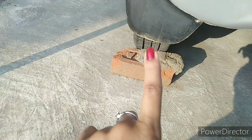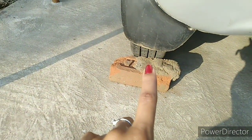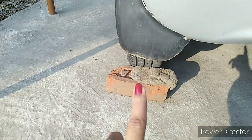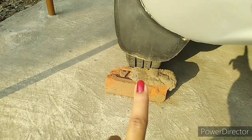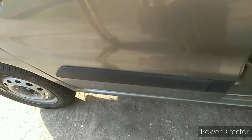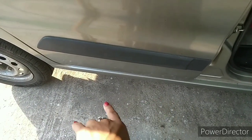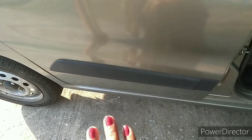Another thing you can do is use any brick or stone placed before the wheel, so your car will never roll away. Always try to park your car in a safe and dry place.